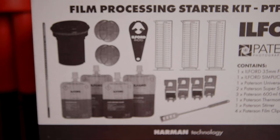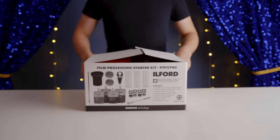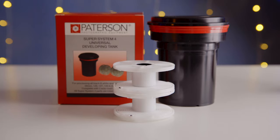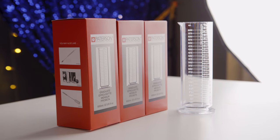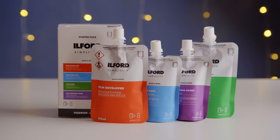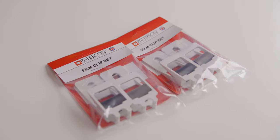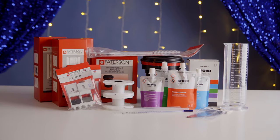In the starter kit, I got pretty much everything I need to start home developing. Let's open it up and see what's in it. In this box you have: one film tank, two film reels, one film can opener, three graduates, one Alfra Simplicity film starter pack — that's the chemical good for two rolls of black and white film — one stir stick, four clips to hang your film to dry, and one thermometer. I'll probably need to get a dark bag to load the film onto the reel so I don't have to black out a whole room. I also need some jars to store the chemicals.